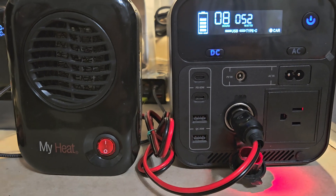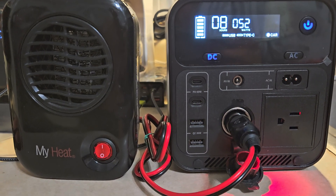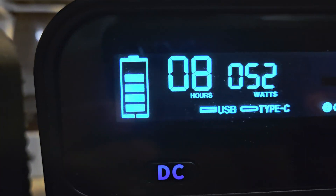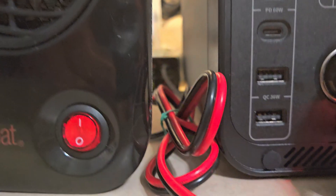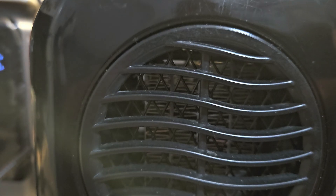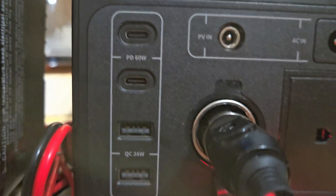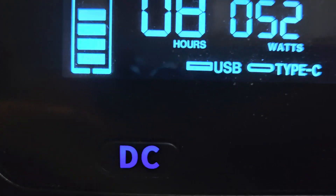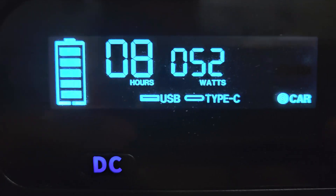Well, anywho, this is how long it takes my heaters — the custom-made, modified heaters — to run. They work; I use them, never had a problem with them. I've been doing this for two or three years now, in between jobs, working on electronics and computers and all that stuff. This is how long my heater runs.